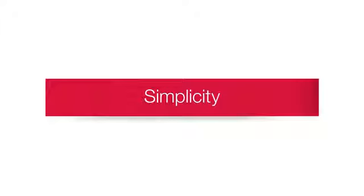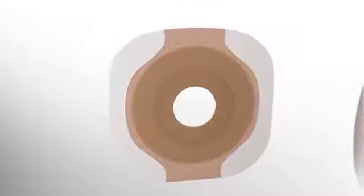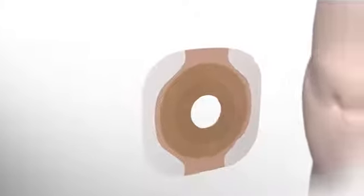Application is simple, with no accessories required to achieve an added sense of protection and confidence. The adhesive border barrier is an all-in-one solution that can work well for most skin and body types.